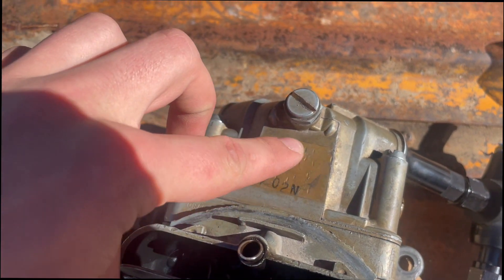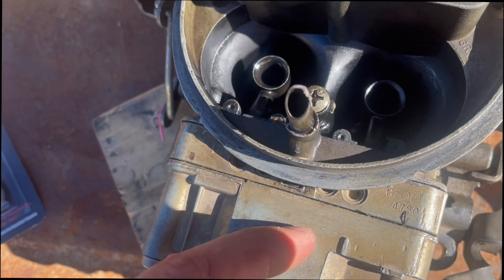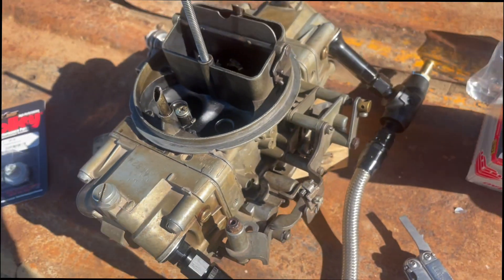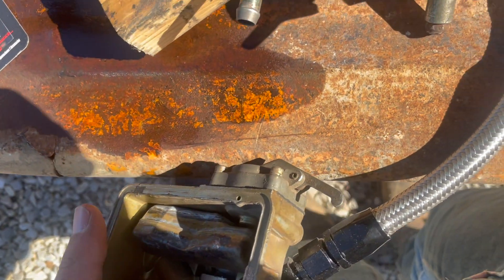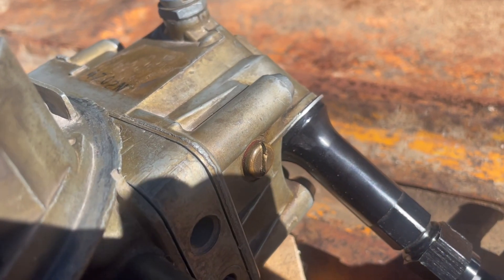You can see this is where somebody before me beat it to heck to try and get the needle and seat to work, I assume — which is kind of a bummer, but that is what it is. It just tells a story, right? One of the questions that comes up when you're working on a Holley carburetor is: how high do you set your floats?